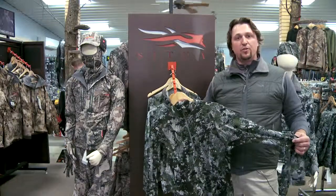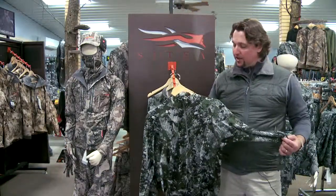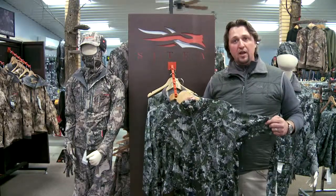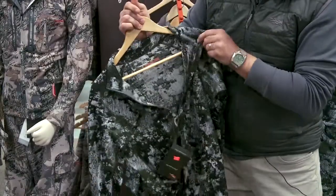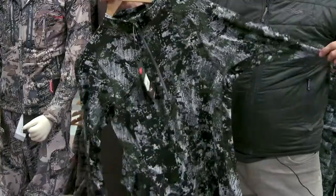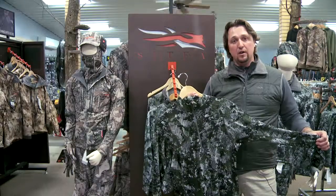Starting out early season, always starting with a core base layer product. I really like our Merino core product — nice, soft, and a high degree of warmth for its weight. Nice and breathable as well. A lot of times on the walk into the tree stand I might only wear this, just give me a nice breathable piece while I climb up and get settled in.